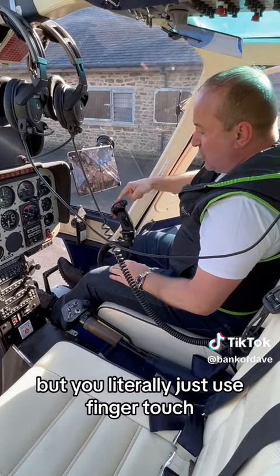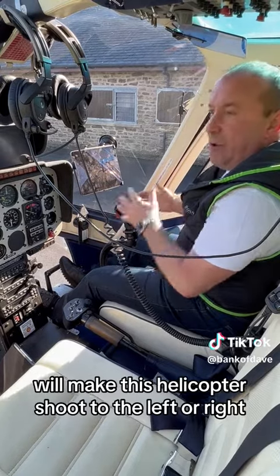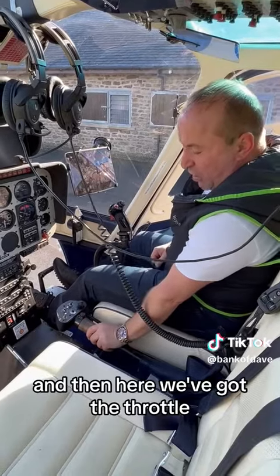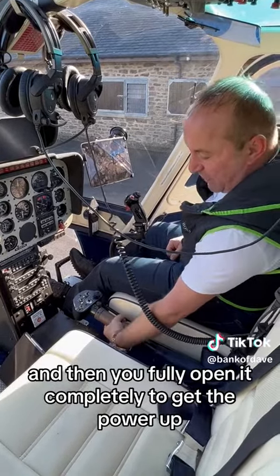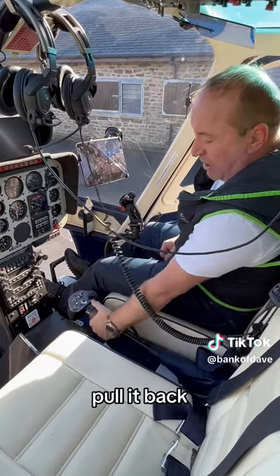But you literally just use finger touch, because that small amount of movement will make this helicopter shoot to the left or right. And then here we've got the throttle. You open it a little bit to start it, then you fully open it completely to get the power up. Pull it back, shut it down.